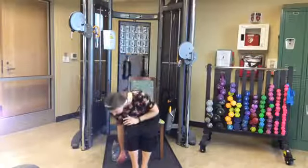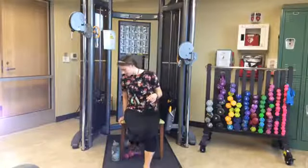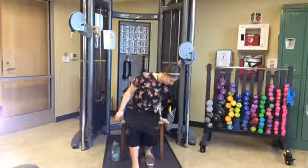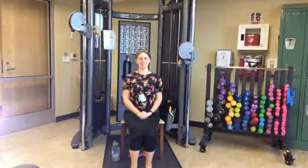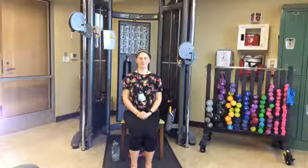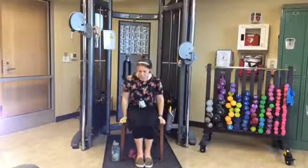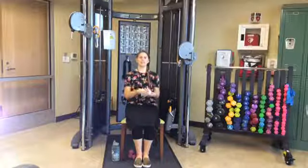Let's set the weights on the ground somewhere out of the way, because we will be standing up in just a little while. Make sure they're somewhere you won't trip over them and won't roll back in front of you. Sitting tall, take a breath or two. Slide back in your chair now — we're going to work our lower body in some seated exercises, and then we will do some standing as well.